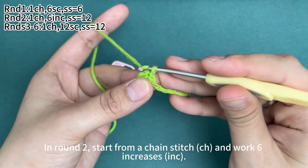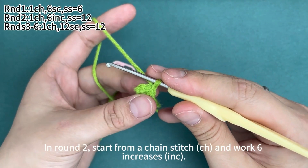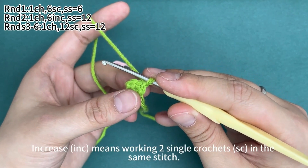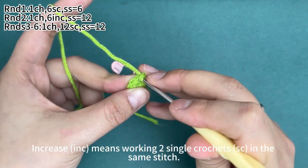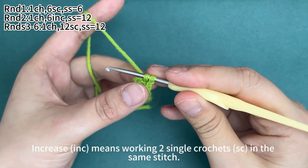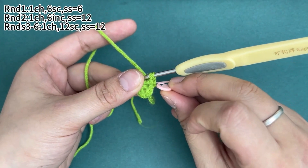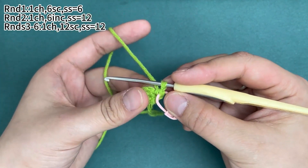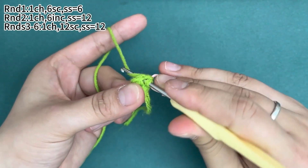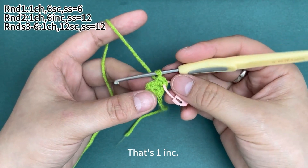In round two, start from a chain stitch and we work six increases. Increase means working two single crochets in the same stitch. One single crochet is done. Place a marker in the first stitch. Then work one more single crochet in the same stitch. That's one increase.